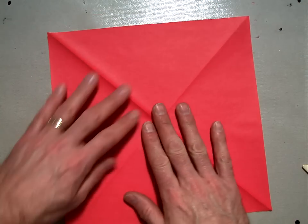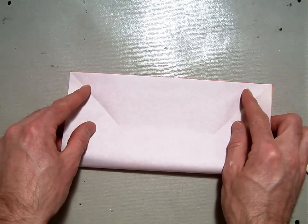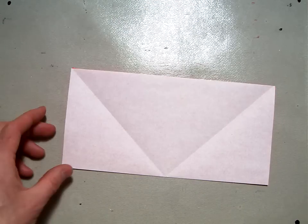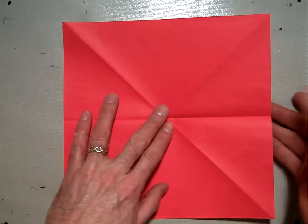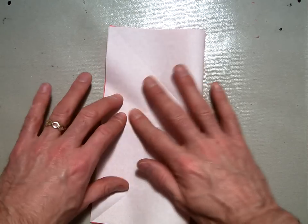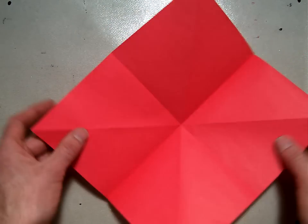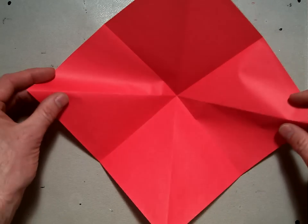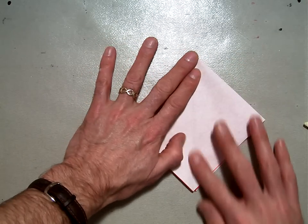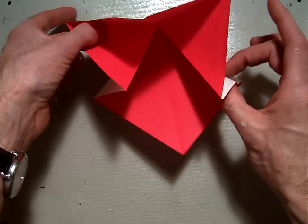Then flip your paper over and fold the bottom edge to the top like a book fold, valley folding it so that crease will be opposite the other creases. And then fold the right hand side to the left hand side in a valley fold as well. When you open that up, you'll have the mountain folds on the diagonal and you will pull that down into what's called the preliminary base, or sometimes in class I refer to it as the star box base. It should look something like that.